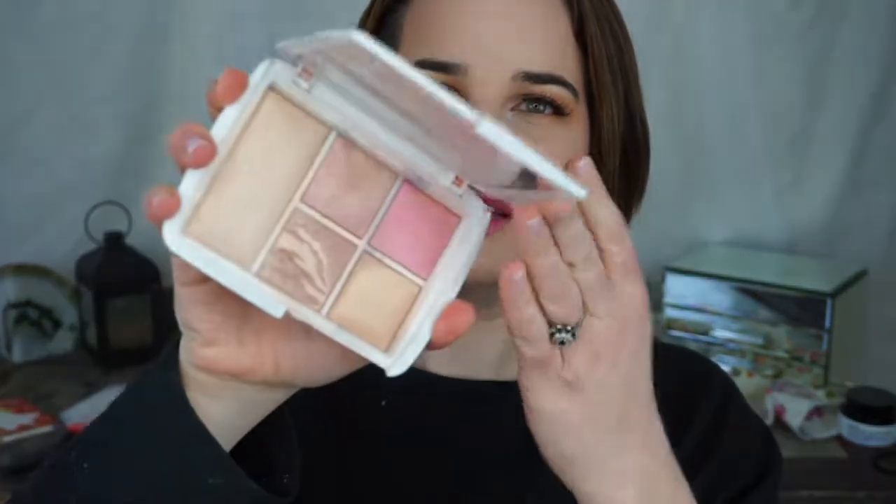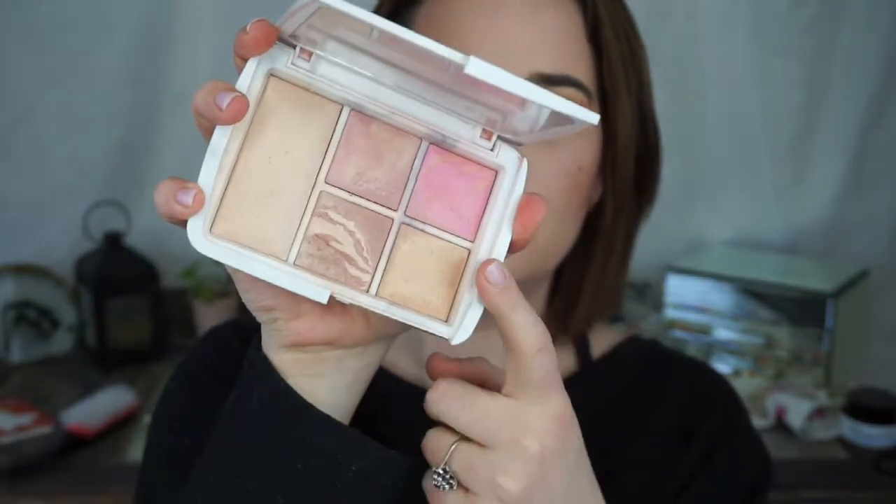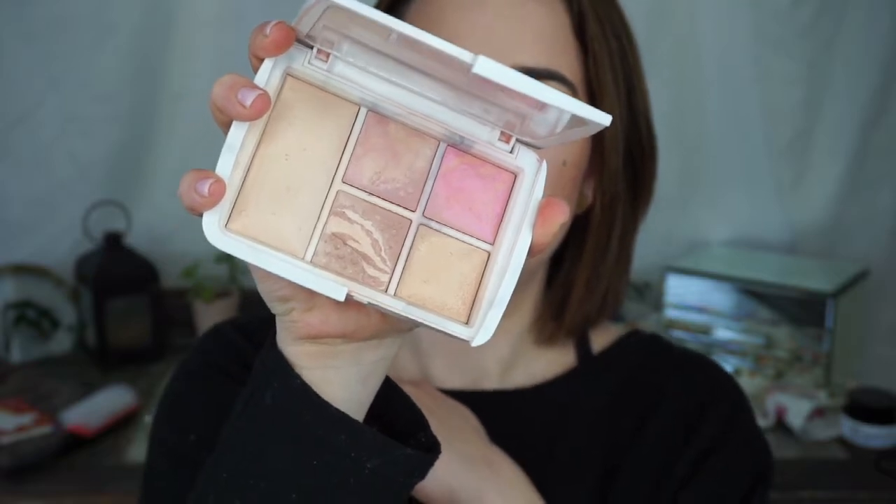Another declutter — I don't even know why I'm mentioning this, but it's the Hourglass ambient lighting powder, the 2016 holiday palette. I'm just ready to move on. I've used up the bronzer which was my favorite part, and I got to the point where I was just swirling everything together and throwing it on my cheeks. I went through reorganizing my makeup and I saw this and I was like, you're two years old. I know if I loved it I'd keep it, but I don't really. The highlight's too gold for my skin tone, the setting powder is way too glittery, and the blush pans are so small my brushes have to mix everything together anyway.